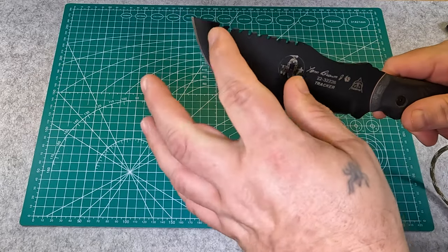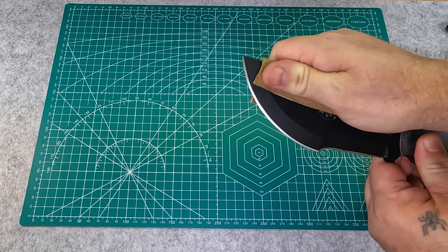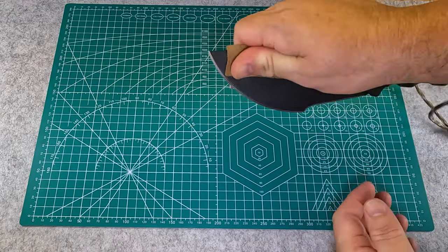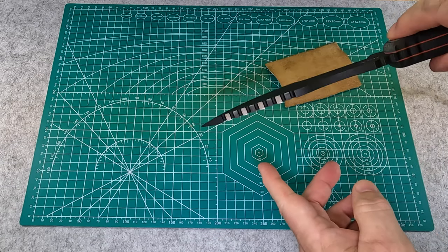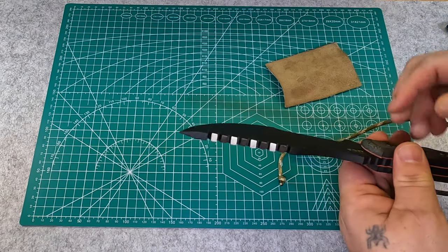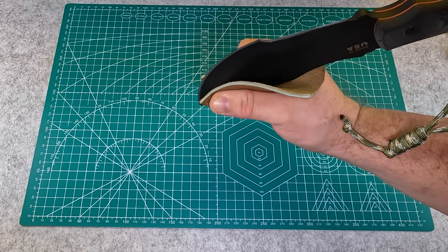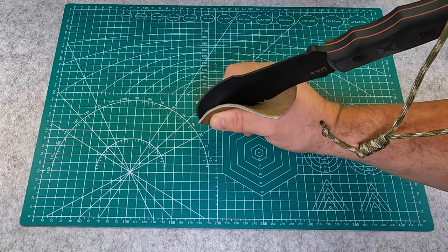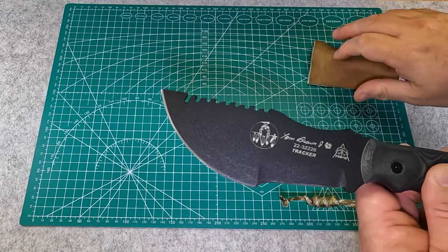The front part of the blade — the belly part right here — can be used for chopping, and if you want to use a grip on it like the buckskin technique, you can use the belly to scrape fat off the inside of an animal hide. Then you also have the tip, which can pierce into things — you can use it to make a hole to start a bow drill or something like that. You can also choke up on it and use it for etching or scrimshaw type work on bone, or do designs in wood, kind of like a pen.